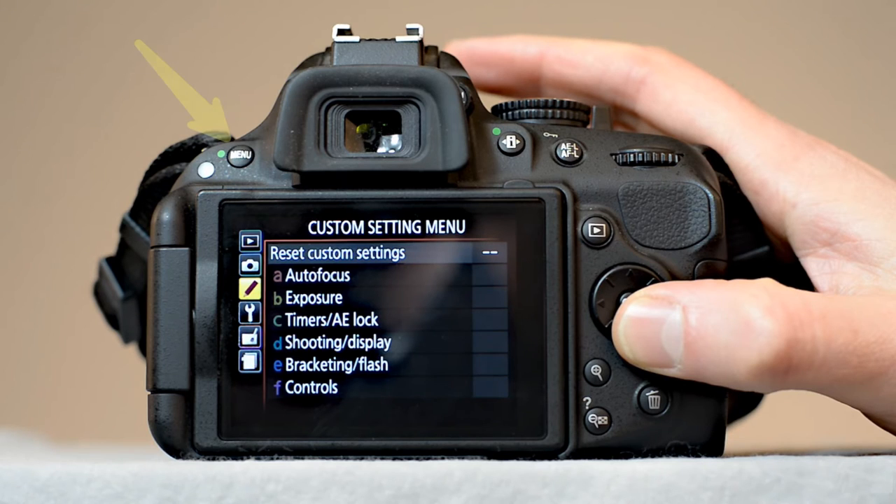For reset custom settings, push the menu button. Select custom settings, then select reset custom settings.